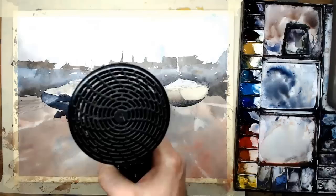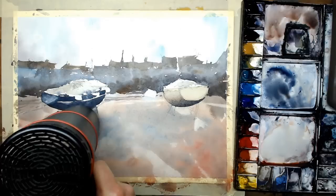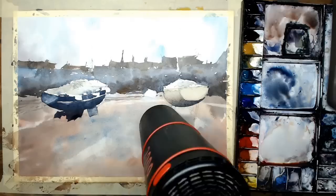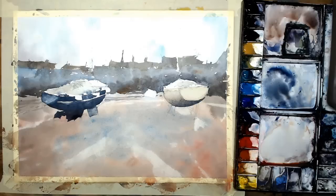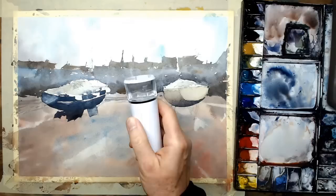Drying everything before going on to the next stage really helps. I want the hulls here to be super dry before I use the nano-mister.